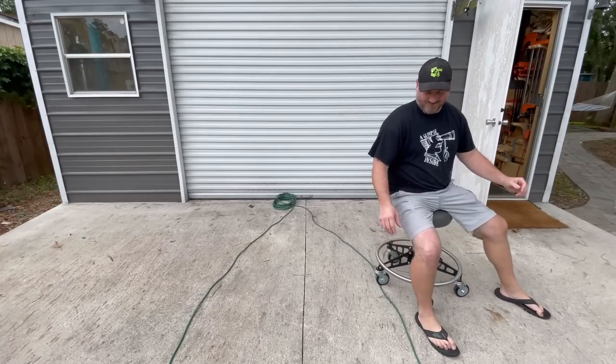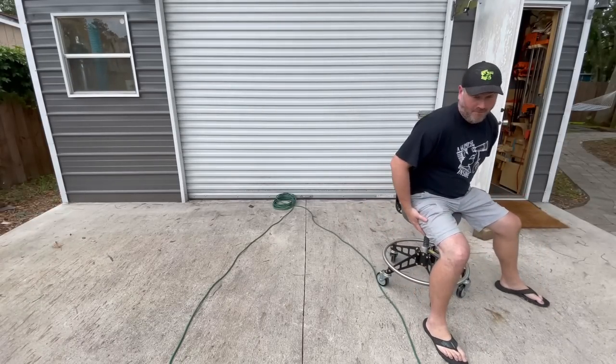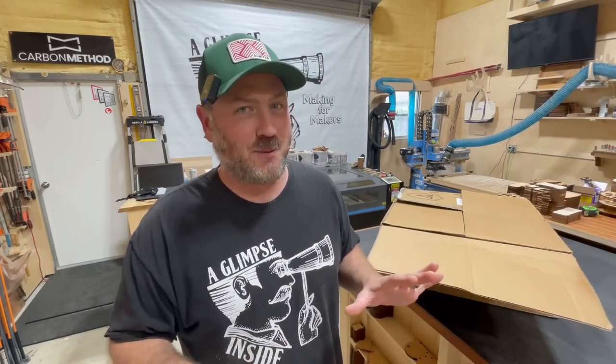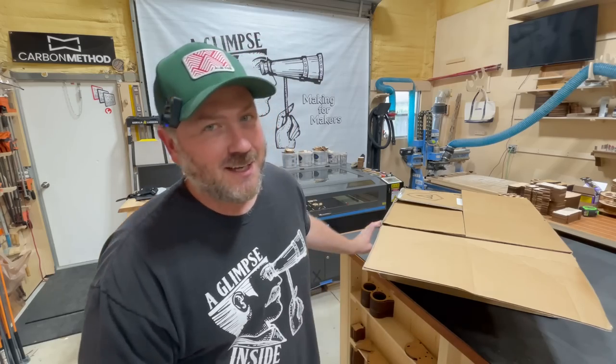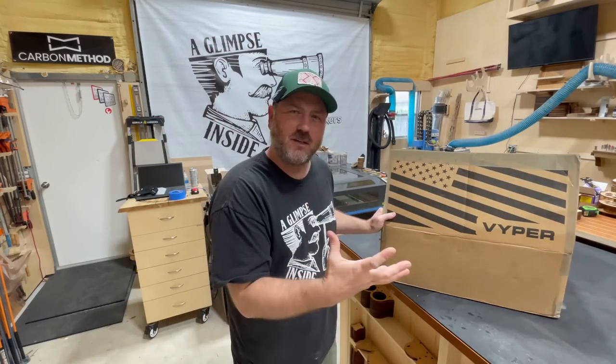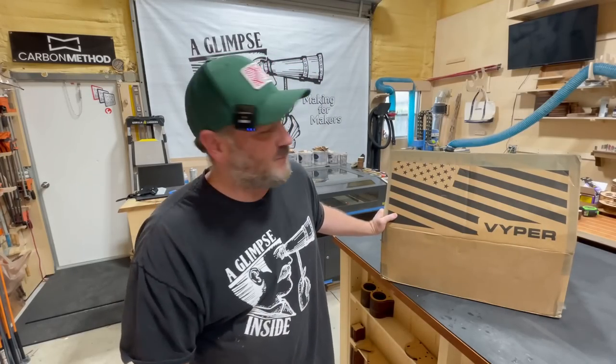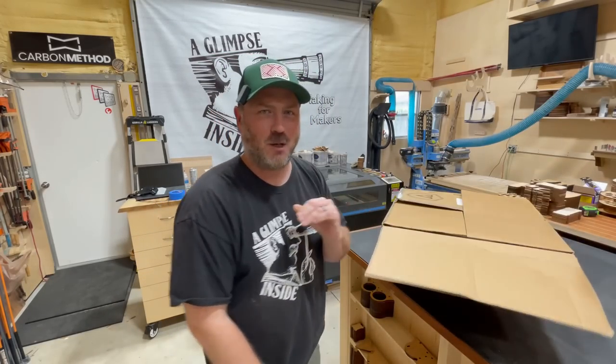This new shopstool claims to be able to roll over extension cords without falling over or causing injury. Is this true? Hey everybody, my name is Chris. Thanks for joining me today. I am going to give you an unbiased review — no sponsorship here, paid for this with my own money — of one of the most expensive but luxurious shopstools that you will ever lay your eyes on. Is it worth it? Wait till the end to find out. Let's go.